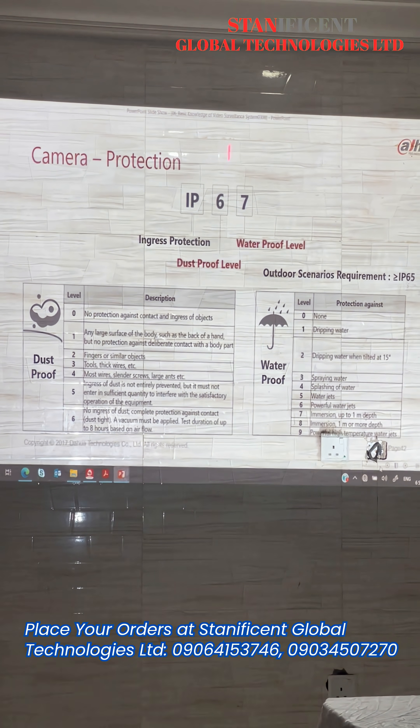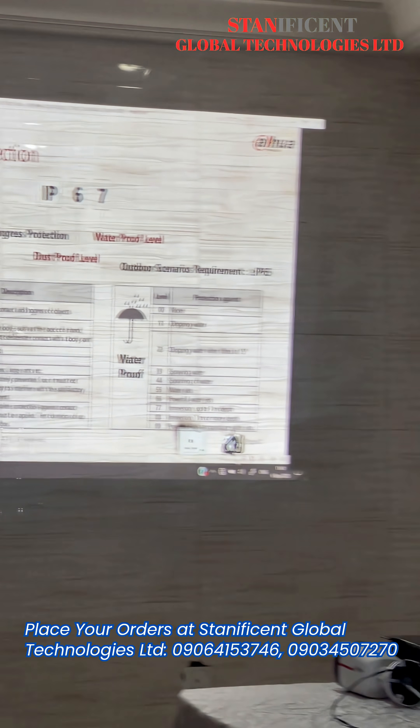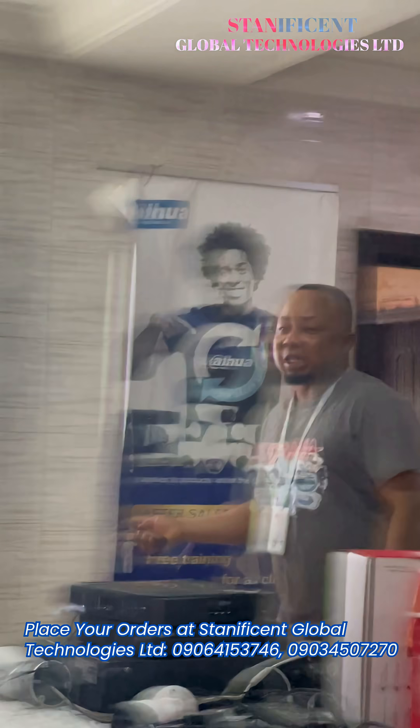The higher standard — we will tell you that if it is IP65, you can use it. You know why we say IP65? Look at the five — five means water jet protection.